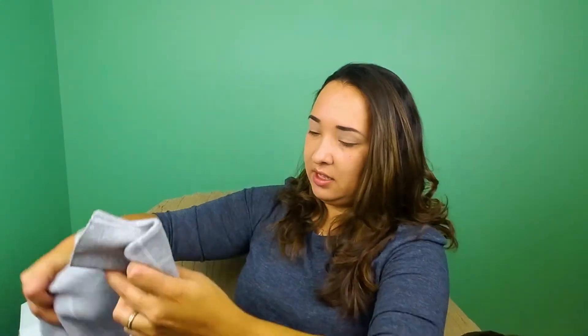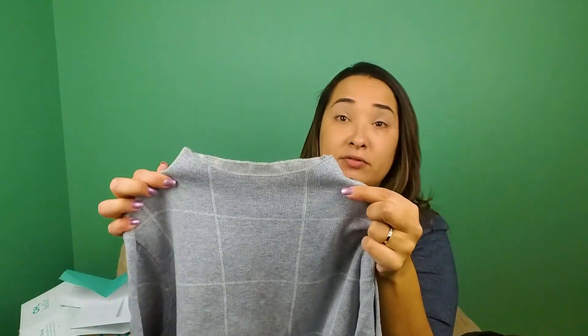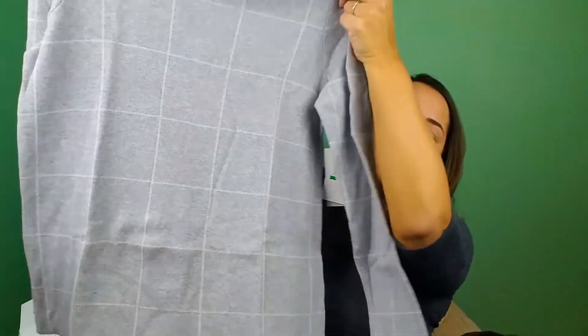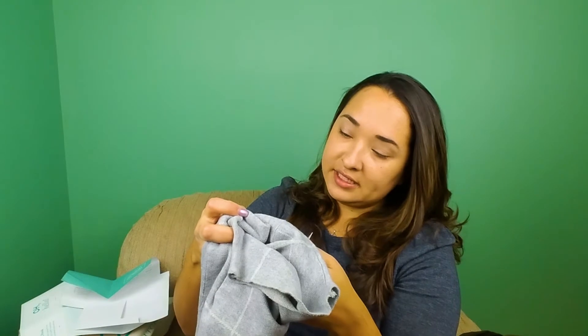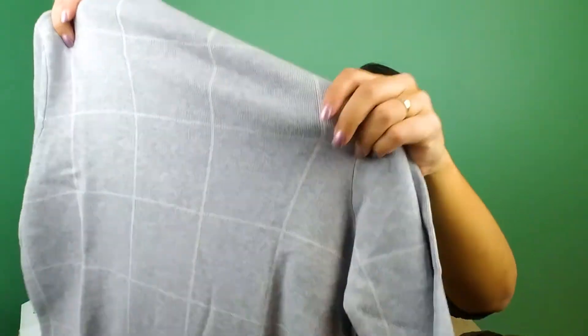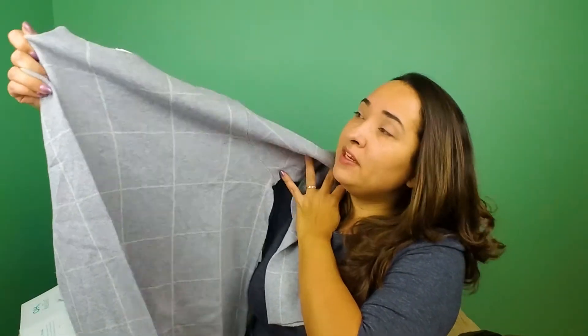Lastly, it looks like a gray sweater with this interesting neckline — I don't know what that's called. It's a Kenzie gray sweater. At first glance, I did not like the neckline, and it looks a little short. It feels nice and comfy, and I don't mind the pattern, but the neckline — I don't like things around my neck. Not sure about this one; this one I'll have to try on for sure.